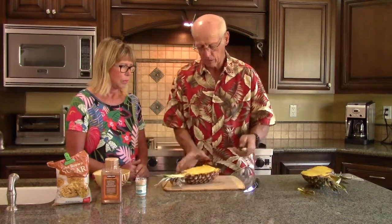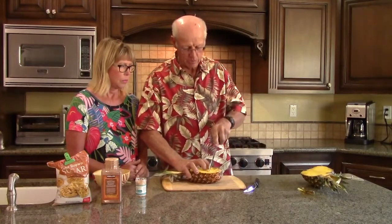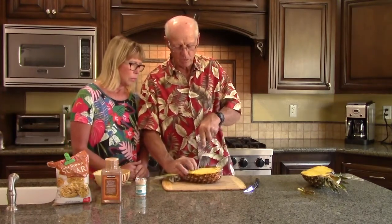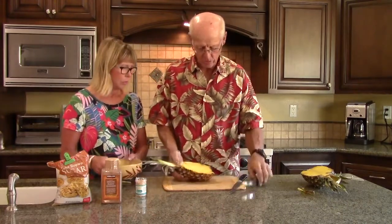Then take your longer knife, cut that piece in half, turn it sideways, and make half-inch perpendicular cuts — just that quick. They don't have to be exact. Basically what you have is these little sections, and you can see how they come out and go back in.